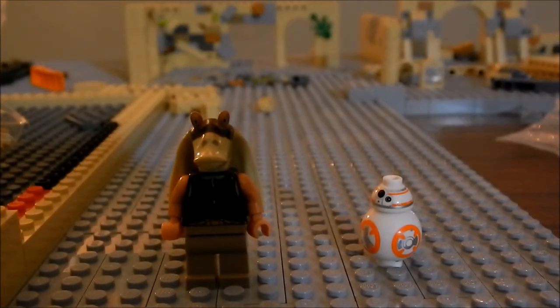Hey guys, welcome back to episode 3 of building Indeed. Let's go ahead and get into what I've been doing for the past couple of weeks.